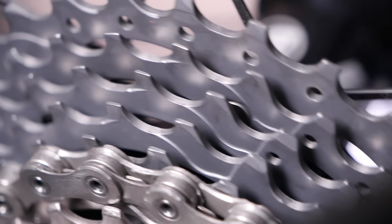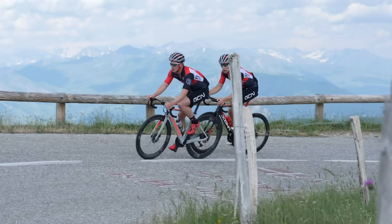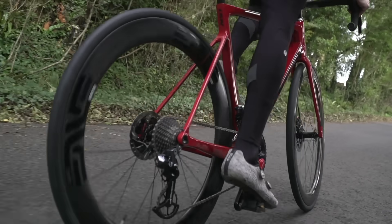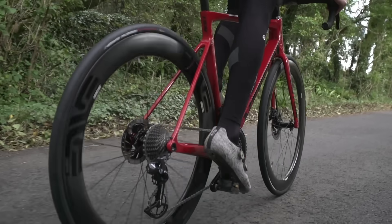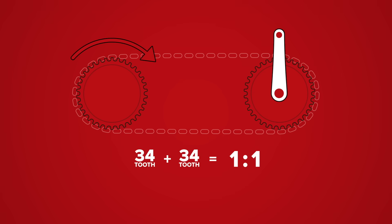Bikes have gears to help you with changes in gradient and, if desired, to increase speed on the flat. The smallest chain ring at the front paired with the biggest cog at the back is the easiest gear, ideal for steep climbs or setting off from a standstill. If your chain ring has 34 teeth and your biggest cog at the back also has 34 teeth, that is a one-to-one gear ratio — a relatively easy gear to turn. The rear wheel will turn once for every pedal stroke.